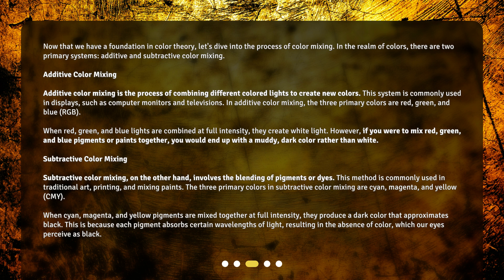Additive color mixing is the process of combining different colored lights to create new colors. This system is commonly used in displays, such as computer monitors and televisions. In additive color mixing, the three primary colors are red, green, and blue — RGB. When red, green, and blue lights are combined at full intensity, they create white light.